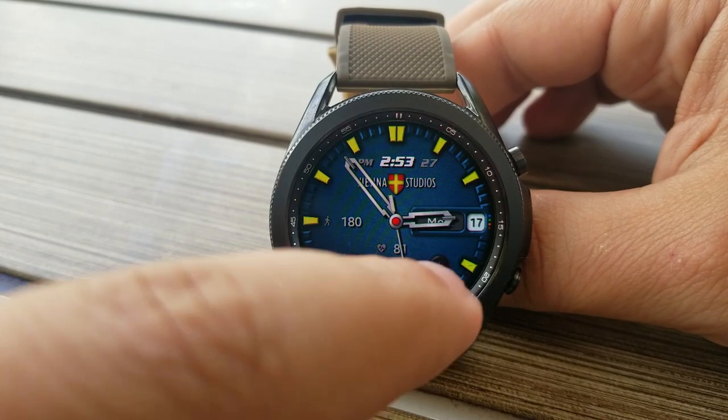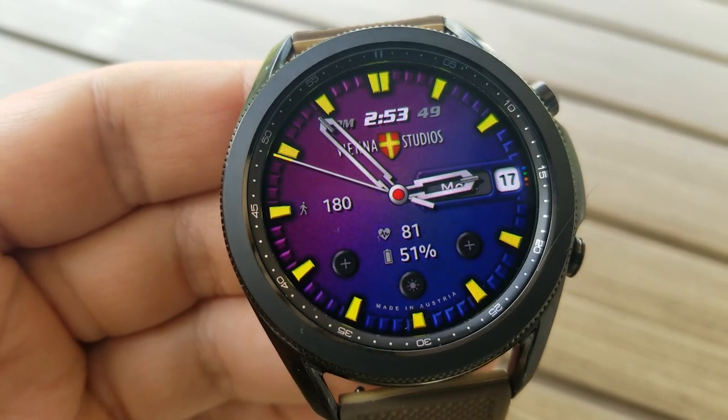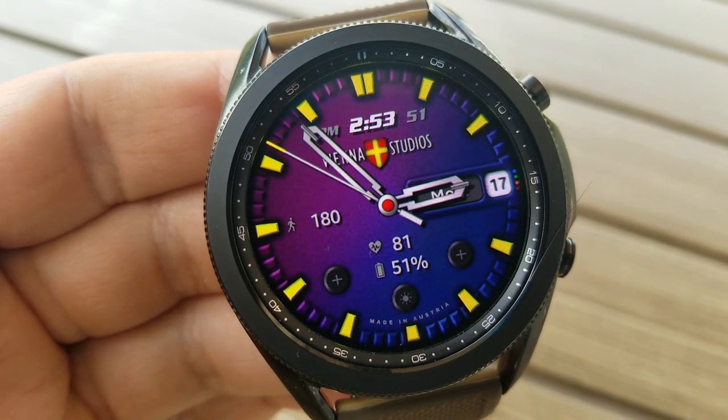Besides that, you also have four remaining display features: your day and date on the right-hand side, your total steps count on the left-hand side, and at the bottom of the face is your last recorded heart rate as well as your power remaining.